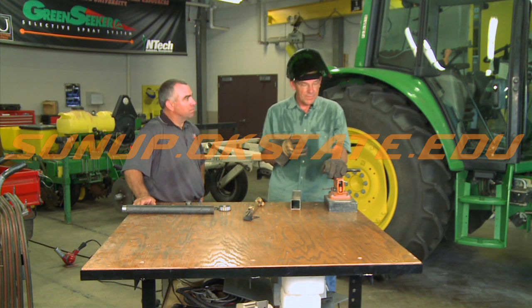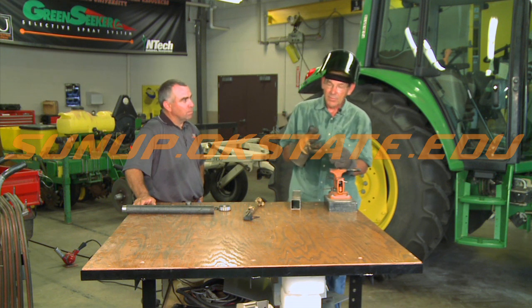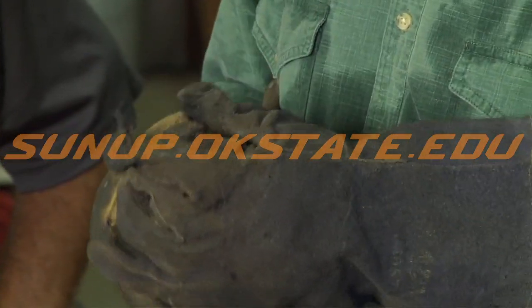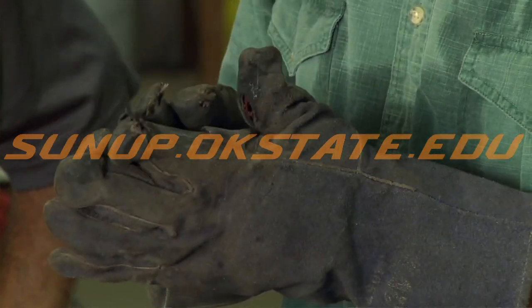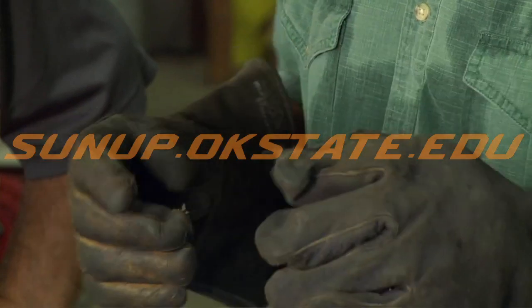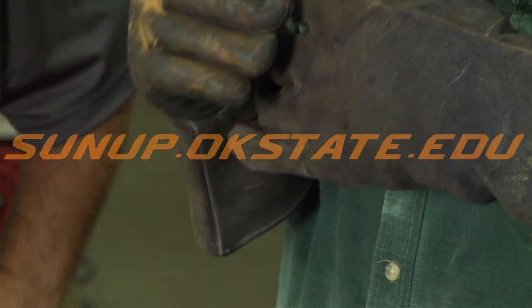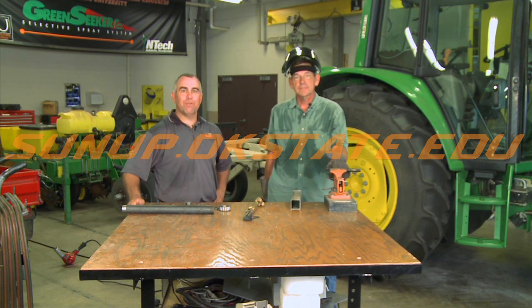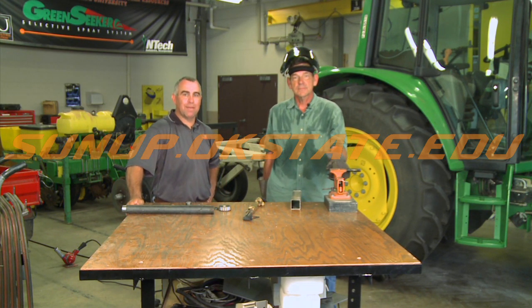I've got one more little tip while we've got these gloves on. If you've got welding gloves and they're getting stiff on the fingers like these are, get some baby oil and rub your gloves down — that'll soften them up and make them more pliable so you can do your work without fighting stiff fingers all the time. So there are some tips on bearings this week from ShopStop. We'll see you next time.